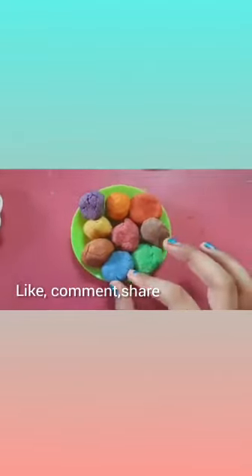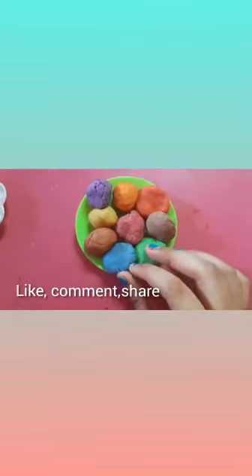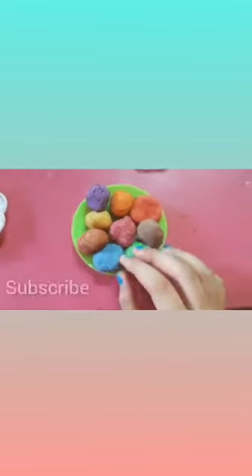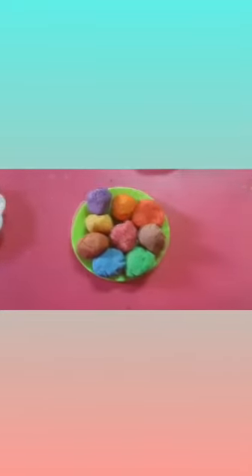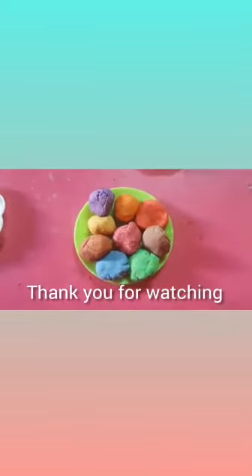If you liked this video, please like, comment, share, and subscribe to my channel and click the bell icon. Thank you — I will see you soon with a new video. Till then, bye bye!